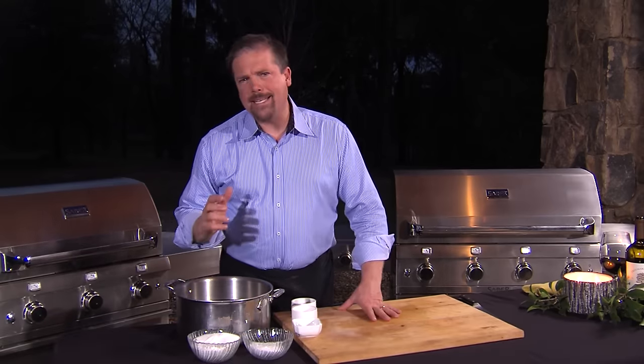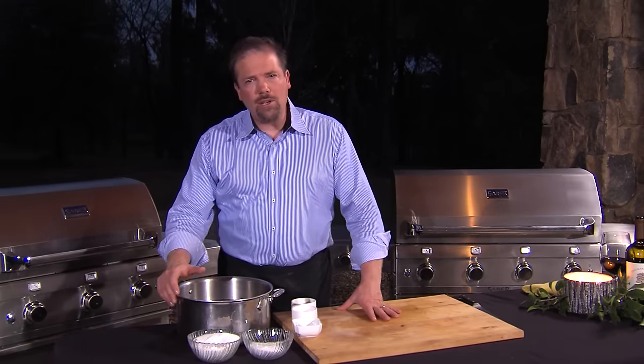I'm Chris Ketke and today we are going to make a bacon weave pork loin. Talk about something that looks amazing coming off the grill. People will look at it and say, how did you do that? It's really not as hard as it looks.